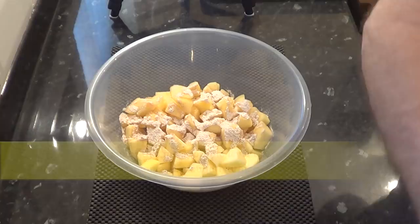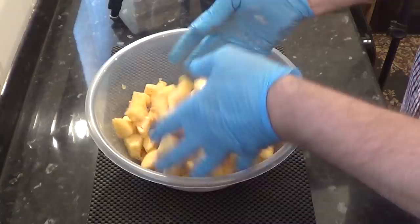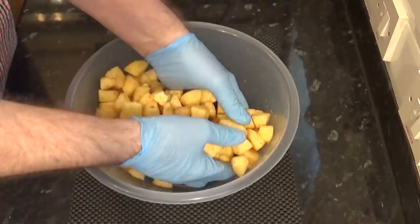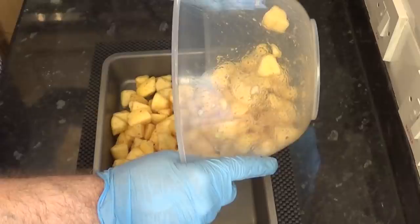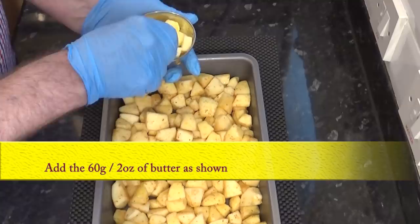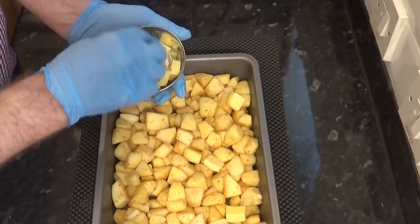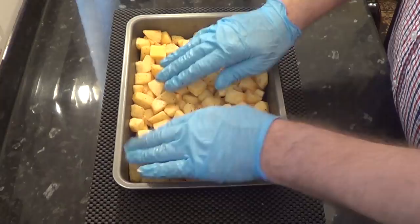I'm adding two heaped teaspoons of my mix onto the apples because my spice mix is diluted with the sugar so I can put more on. But if you're using the bought pure ground spices, just add one level teaspoon of each. Give it a good mix and get it into the bottom of the baking tin and even it all out. All I've got to do now is add the cubes of butter as shown. The butter adds flavour and it also helps stop the apples from drying out in the oven.